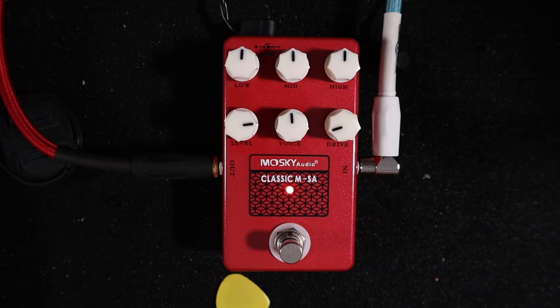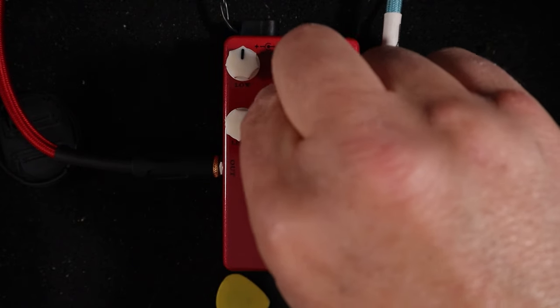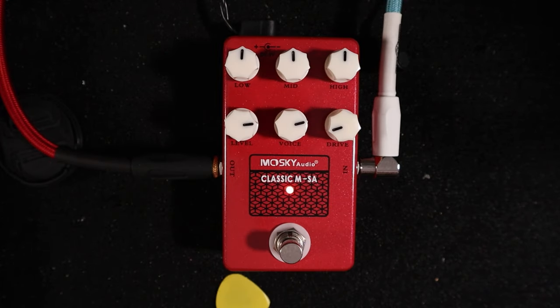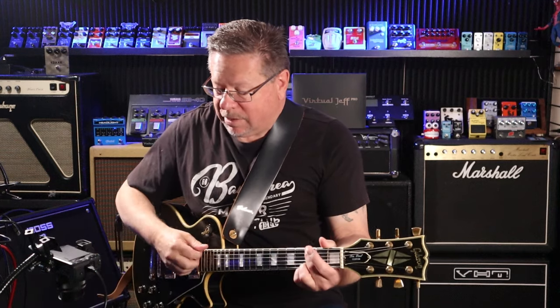Voice is the huge character here. You can sort of hear that resonant frequency, and it does increase the breakup that you get — the more you dial it in.